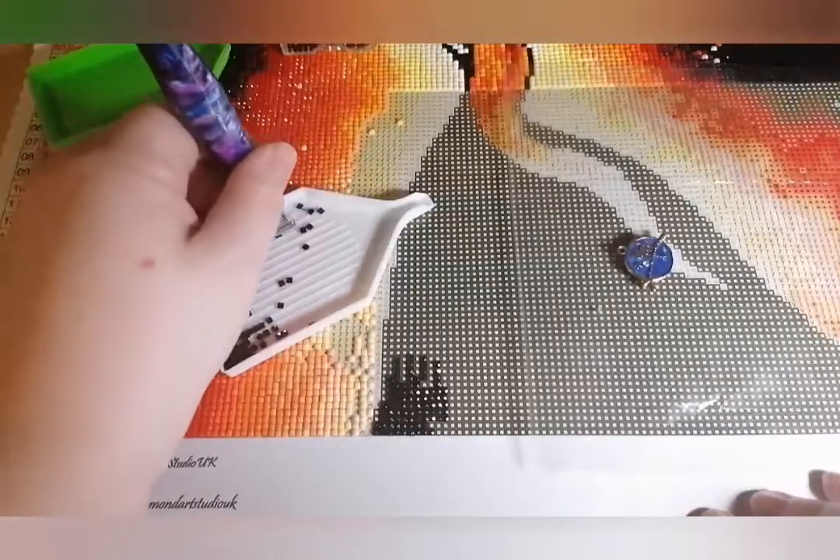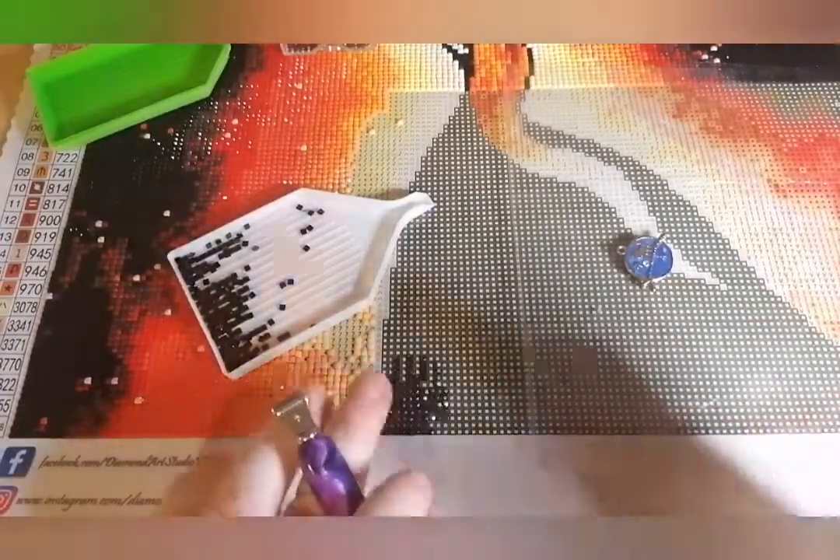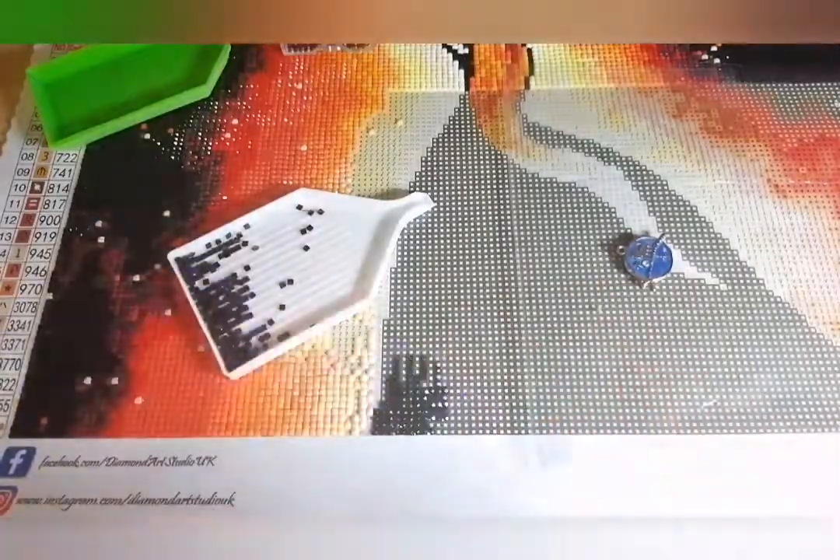Also if you're using a light pad that's switched on, all the gapping is going to be very obvious — as soon as you switch it off and take a step back, you're not going to see those gaps. Squares seem to have a pretty good habit of straightening themselves out as you place more and more down. Personally I prefer squares — I love squares. I'm not a big fan of rounds and I can't really use my multi-placer with rounds very well.